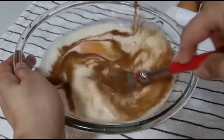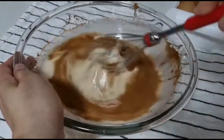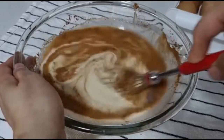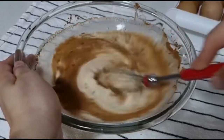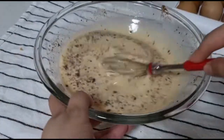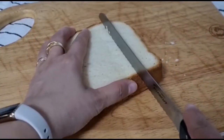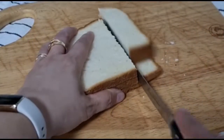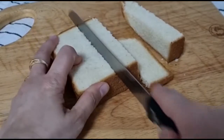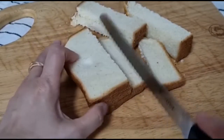I'm going to give it a whisk just to combine everything before adding the bread. These are my stale bread — my leftover bread — which I have kept in my refrigerator for about seven days already from the date I bought them from the store.